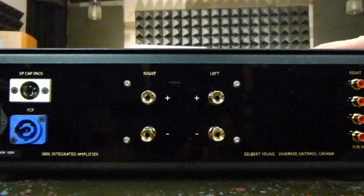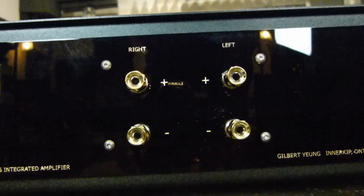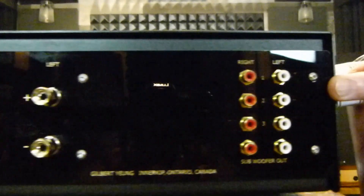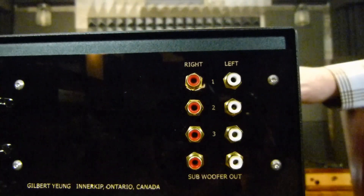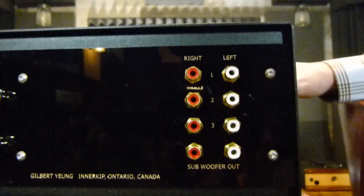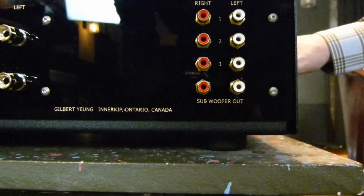We have a set of speaker binding posts for the left channel and the right channel. And then over here we have three RCA inputs, and we have an output down at the bottom for a subwoofer, should you wish to add one. Some people do, some people don't.